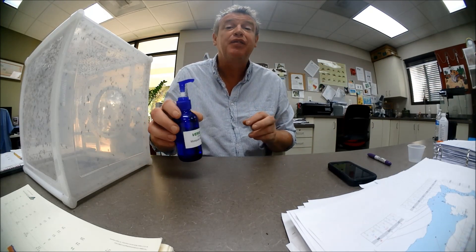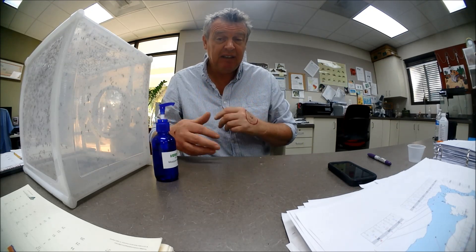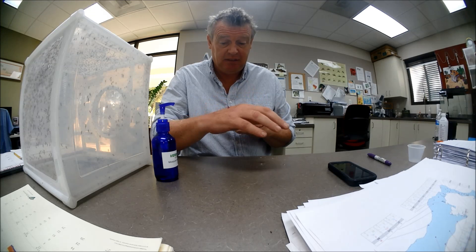We're going to test this repellent of Verdi Gen 15% DEET. This is the untreated control hand. This is the treated test hand.